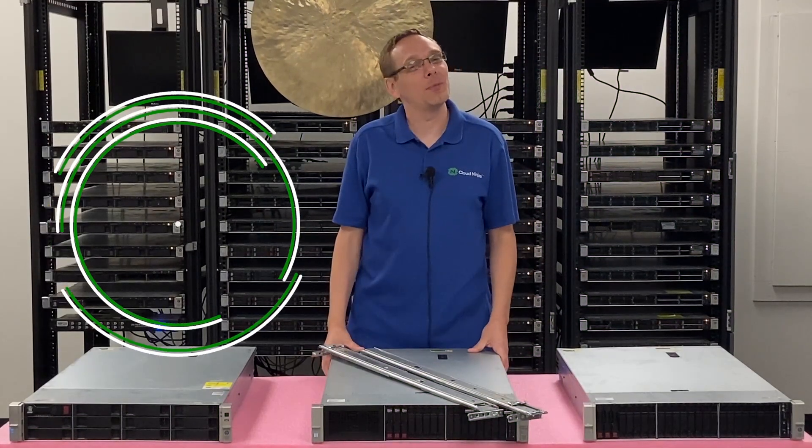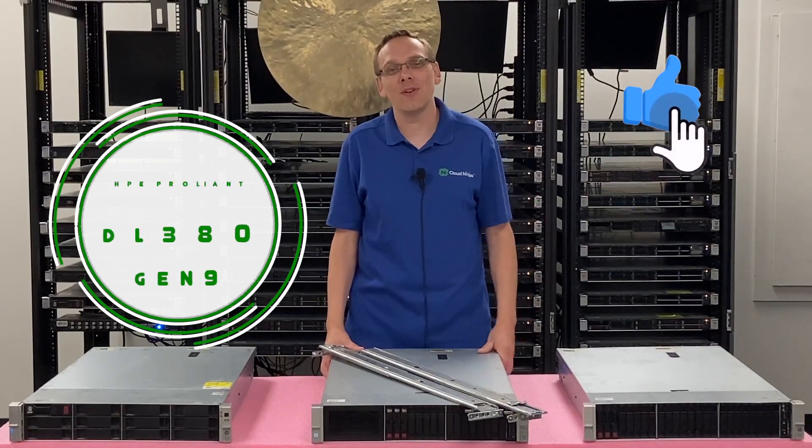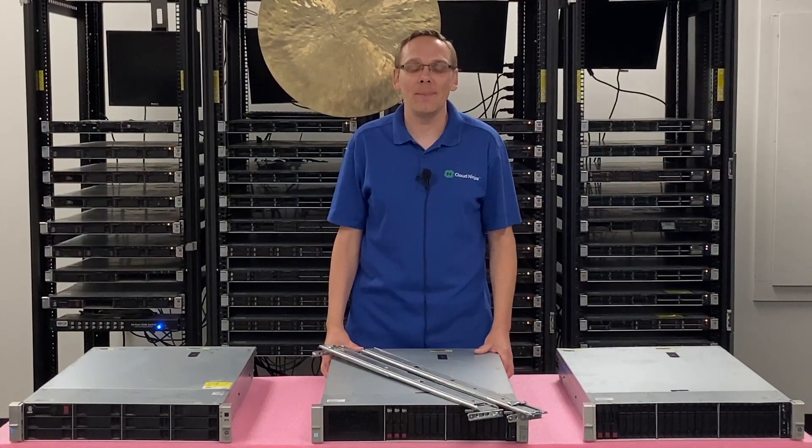Thanks for stopping by today to learn a little bit more about the HPE ProLiant DL380 Gen 9 server. If you find anything helpful in this video, click that like and smash that subscribe.